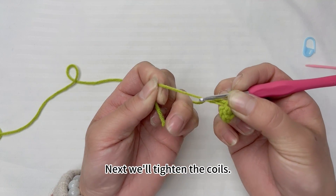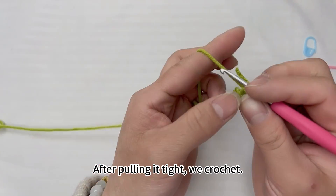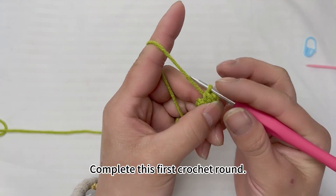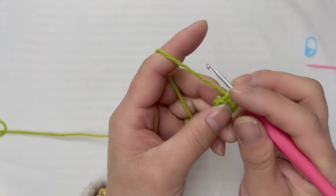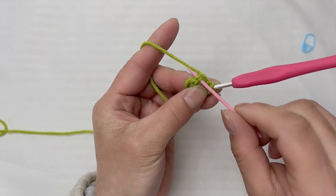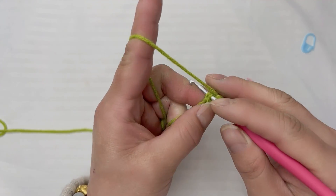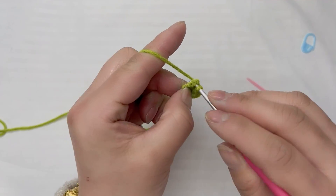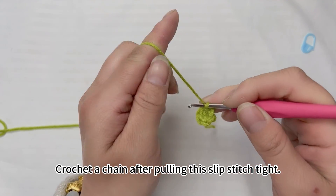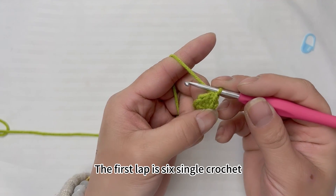Next, we'll tighten the coil. After pulling it tight, we crochet to complete this first round. Then from the first coil, crochet a slip stitch on this loop. After pulling the slip stitch tight, crochet a chain.